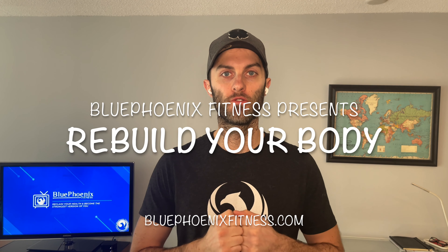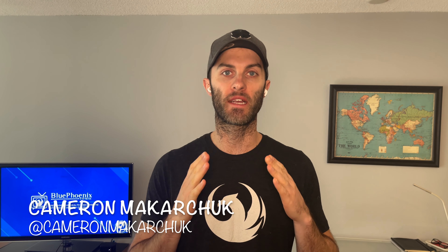Hello and welcome to another episode of Rebuild Your Body presented by Blue Phoenix Fitness. I am your host Cameron Makarchuk and I'm here to help you become your healthiest, strongest, most fittest self.